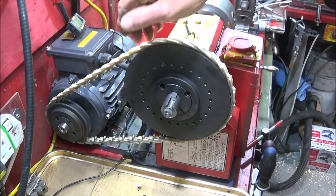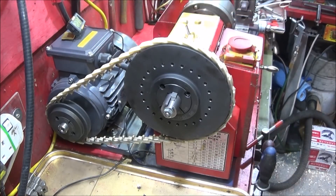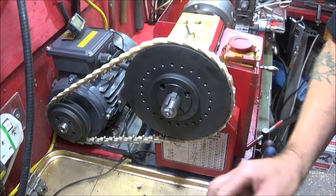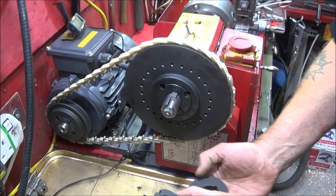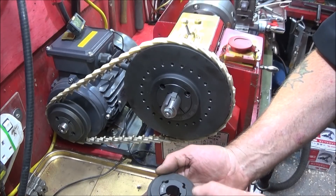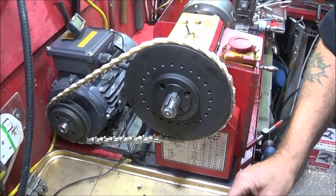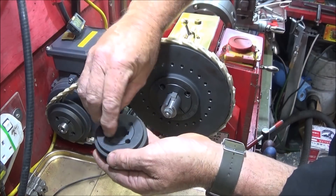This is my final pulley setup for the Chinese mini lathe with the VFD and the three-phase motor. I've used what they call taper lock pulleys — heavy cast iron. First you fit the taper lock system and that slides onto the shaft, and you have two screws which you screw into the taper lock bush.